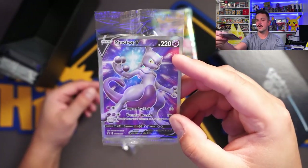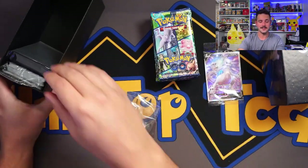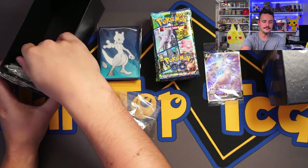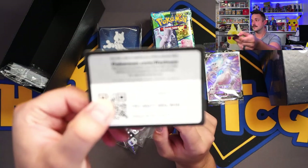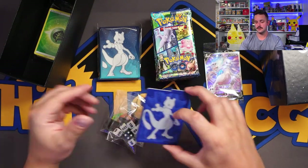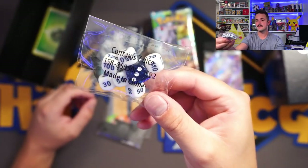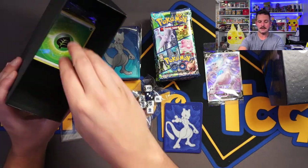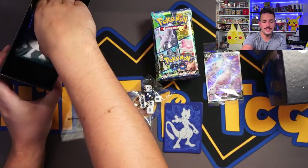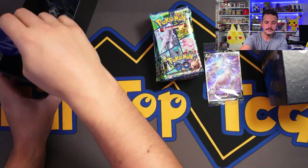The Mewtwo full art is gorgeous. We've got some awesome sleeves, a code card — hopefully get that full art Mewtwo in the online TCG — deck dividers, dice (the blue has a little sparkle to it, I like the white), damage counters, a V-Star marker, and a brick of energies. Pretty stock standard on the contents.